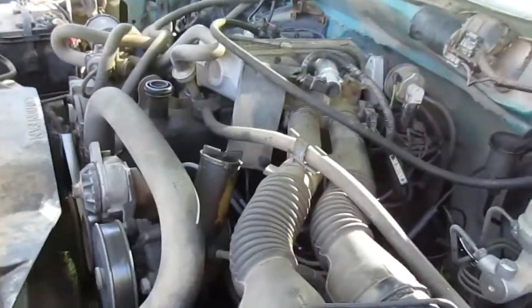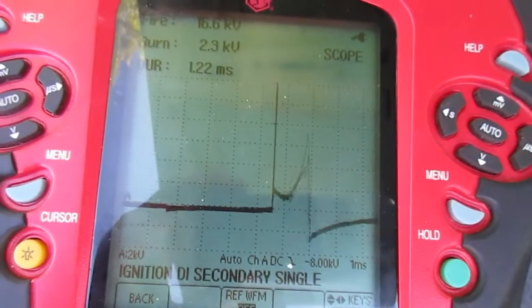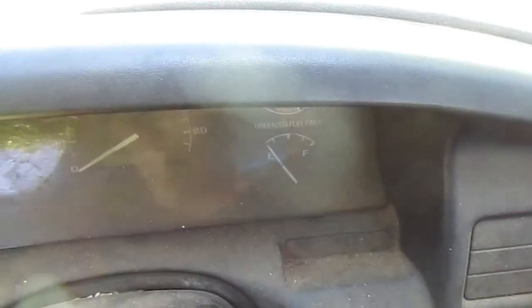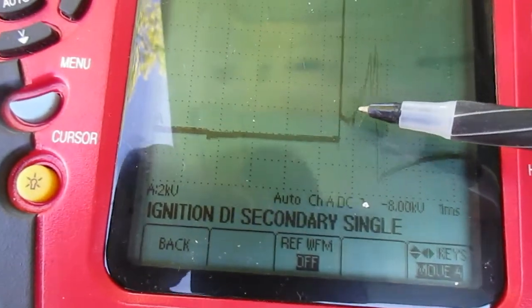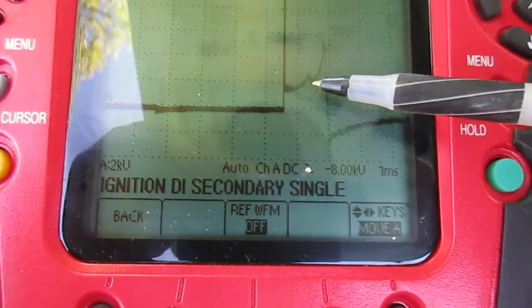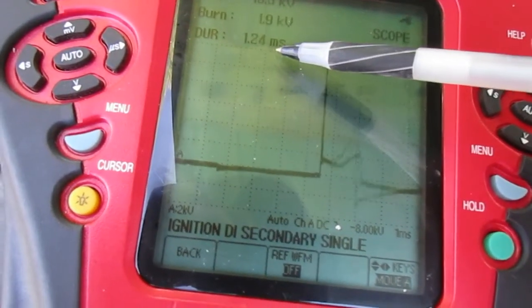Anyhow, back to the scope. When you're looking at one of these secondary waveforms — there's a voltage, and that spark has started inside your cylinder. And then you go on across, and that's your spark line. The duration is important. We're running right about 1.5 milliseconds or so. That's healthy, that's good.